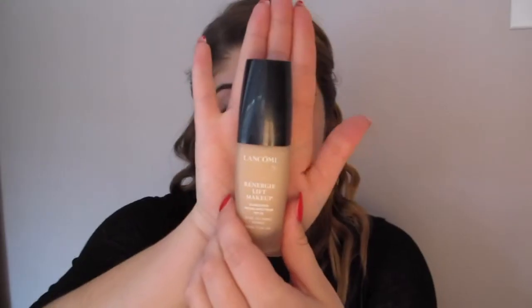I use the Smashbox Photo Finish Primer, which will really help give your foundation a flawless finish and help it last all day long. For foundation I'm using the Lancome Re-Energy and a damp beauty blender, patting it all over my face using small bouncing motions to blend it in. It's a little more time consuming than a foundation brush but gives an airbrushed finish and nice coverage. I'm also blending this down my neck for a seamless finish.